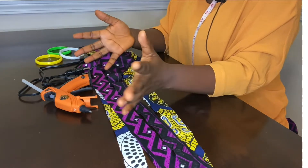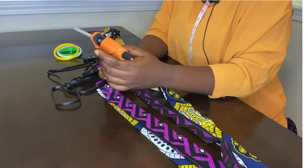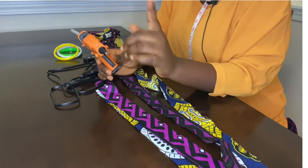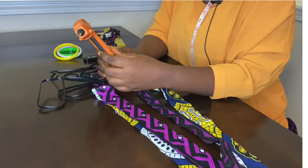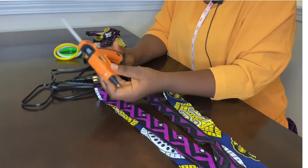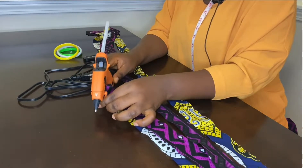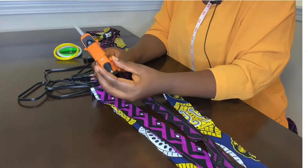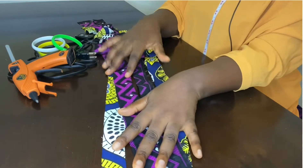For this process, this is everything I'll be using — this doesn't require much. You can get this anywhere. This is a glue gun; I got this on Amazon. I'll put the price on the screen. This is a Gorilla glue product. Basically, this is everything you need: the glue gun — and if you don't have a glue gun, you can use fabric glue — the bangles, and the fabric itself.